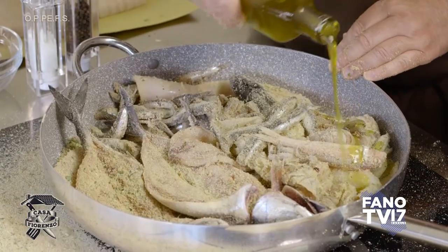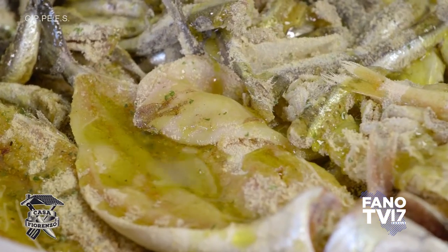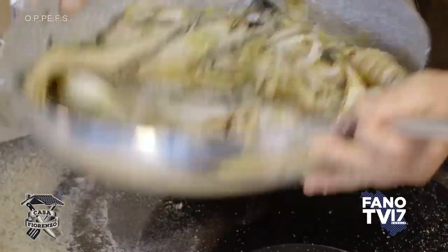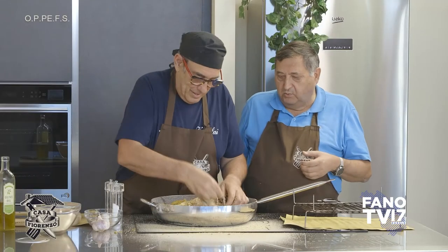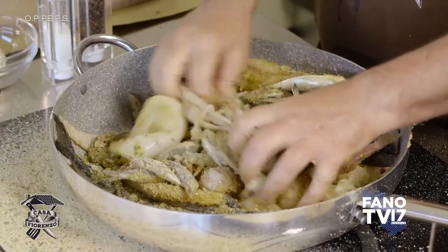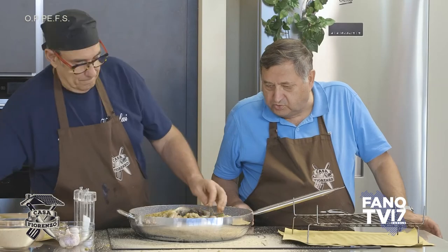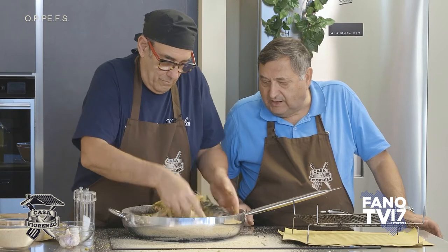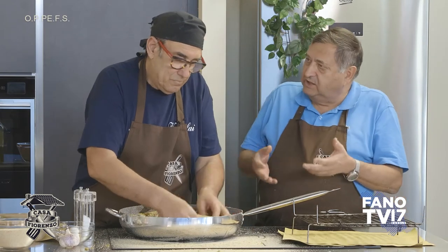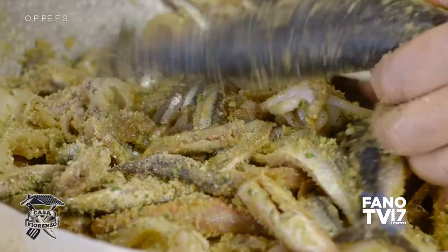Andiamo con l'olio. Non vi impressionate, non lesinate — l'olio ci va, perché se no non viene come deve venire. Cuocendo, l'olio sgocciola sotto, per cui non è che rimane tutto lì. Però se non ce lo si mette non viene bene e poi si attacca alla graticola. Quando la mangi non senti una cosa unta, perché l'olio viene smaltito — un po' si brucia, un po' cade sotto.